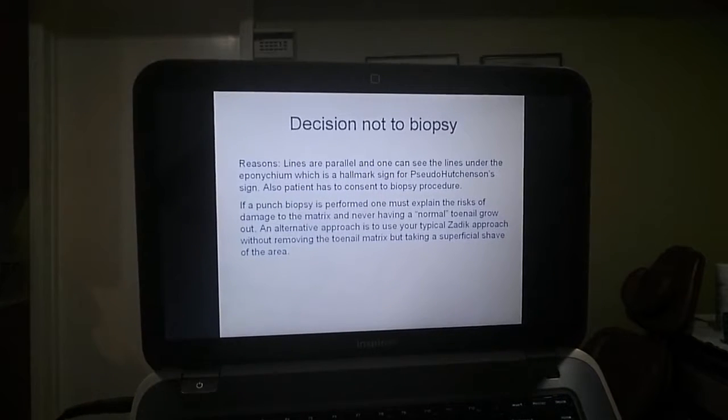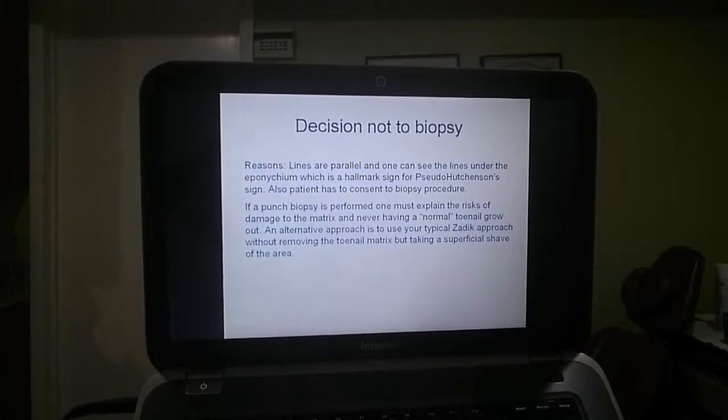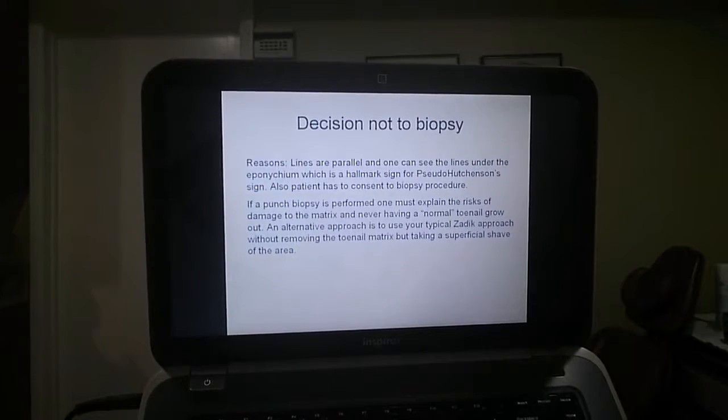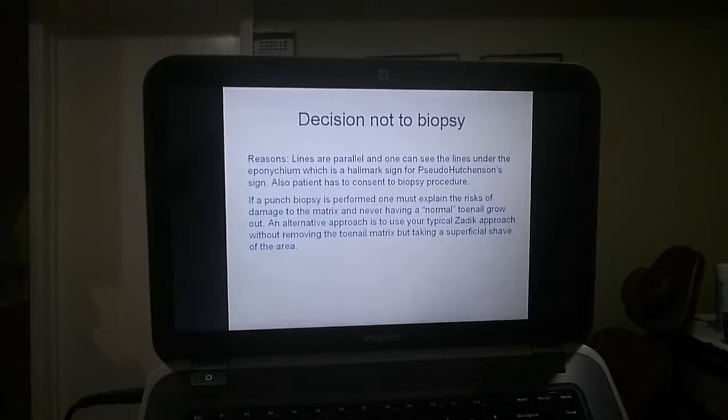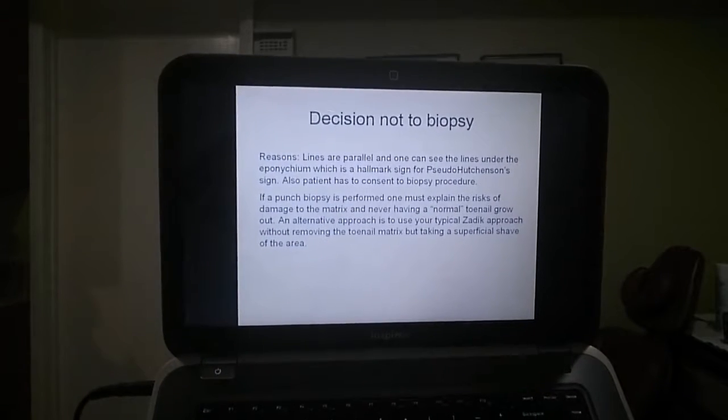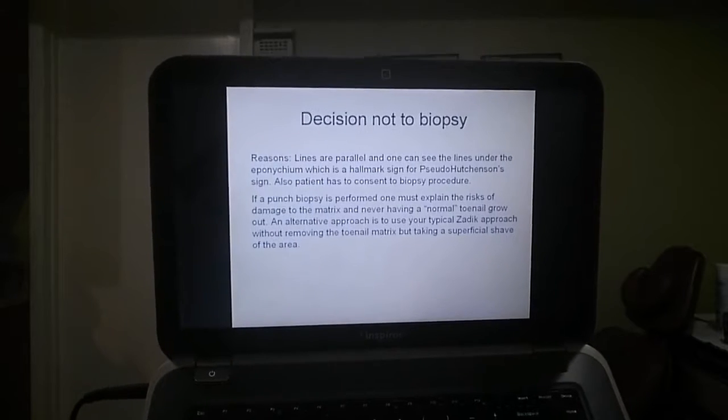If a punch biopsy is performed, one must explain the risks of damage to the matrix and never having a normal toenail grow out. An alternative approach is to use your typical Zedek approach without removing the toenail matrix, but taking a superficial shave of the area.